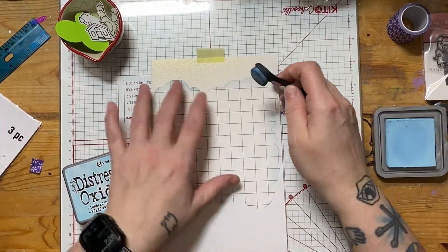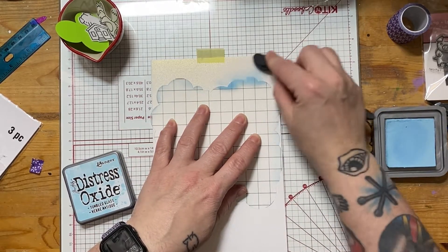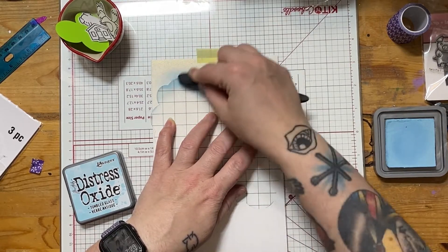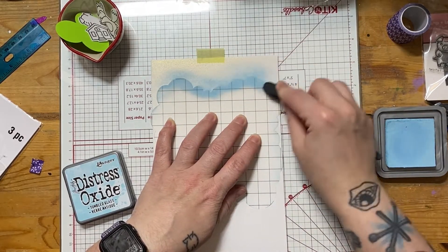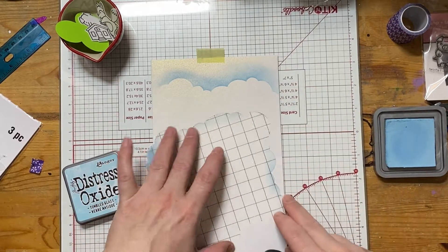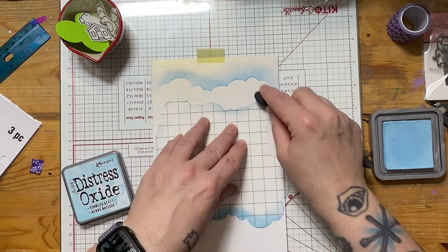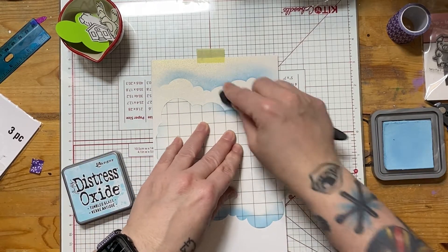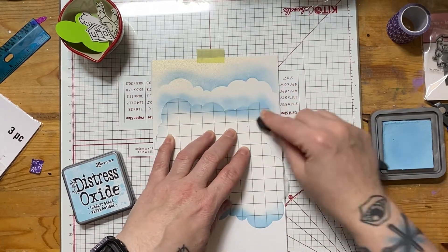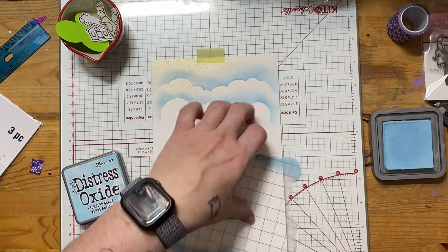Here I have Distress Oxide in Tumbled Glass, and I'm using a Cloud Stencil by Recollections, which is a Michaels brand, I believe. I'm just going back and forth to kind of get an idea of what I want for the clouds. I think this stencil is really neat because it has all four sides with these little puffy bumps that you can use. It's my only cloud stencil.